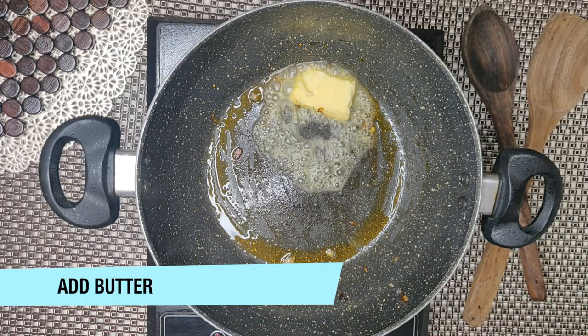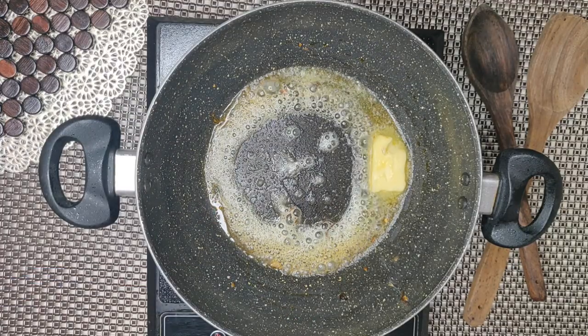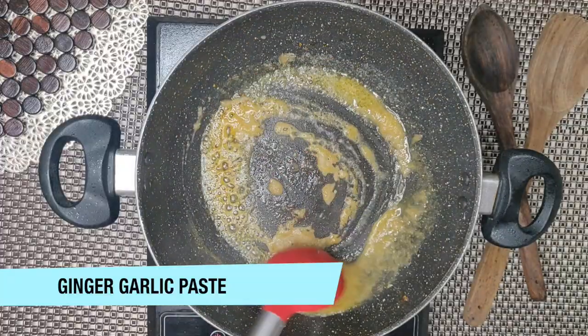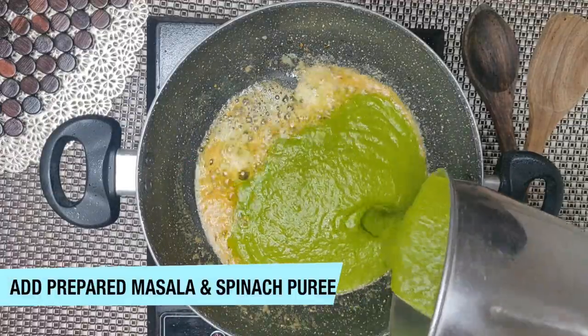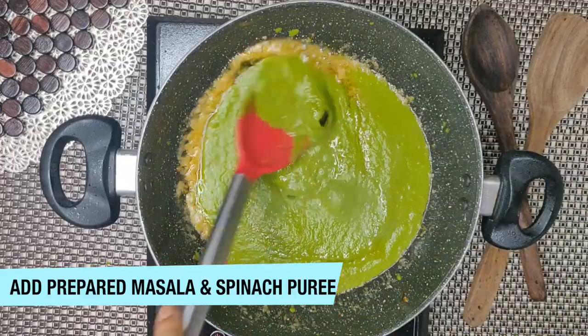Now we will add butter in the pan, to add flavor. So we have added butter. Now we will add ginger garlic paste and saute it for about 30 to 40 seconds. Once that's done, we will add our prepared masala and spinach puree.